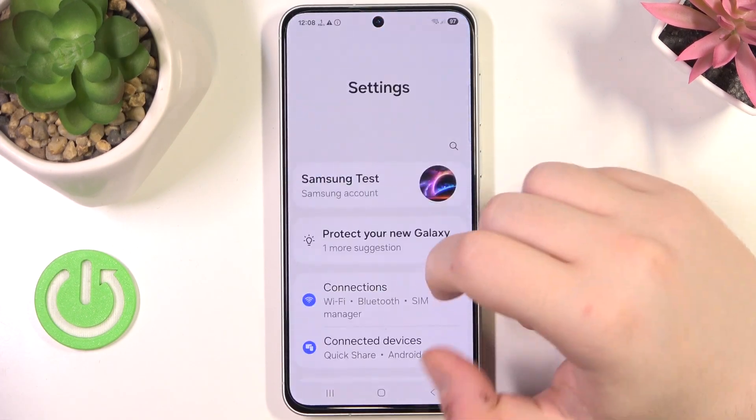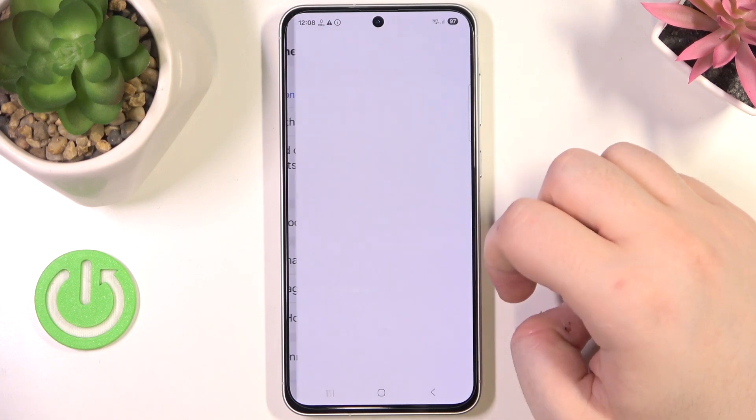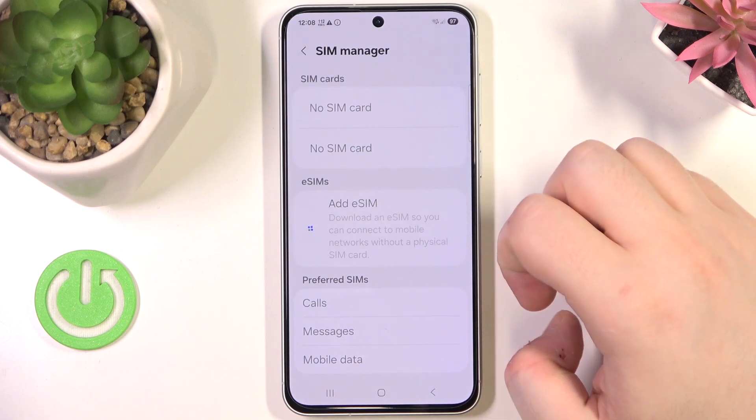Start by opening your Settings application and click on Connections. Then click on SIM manager, and click on Add eSIM.